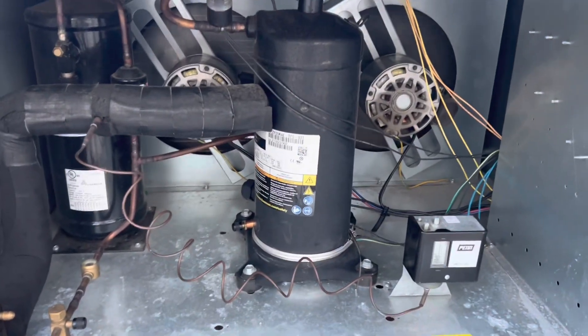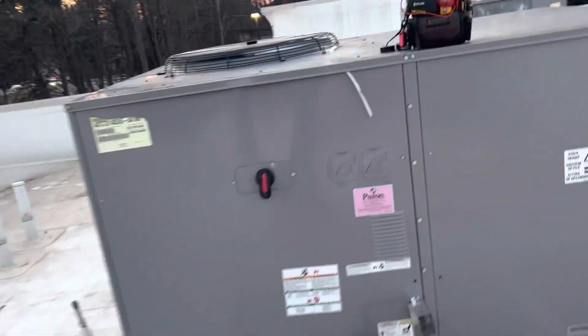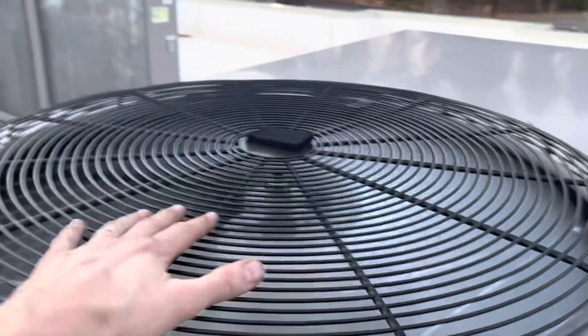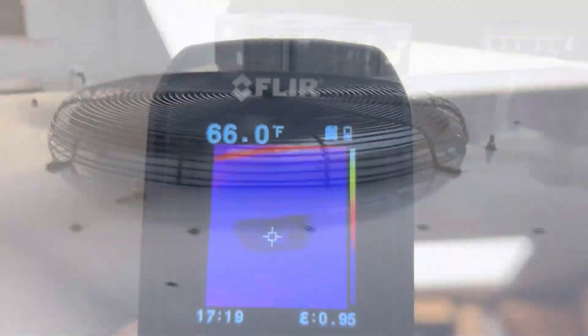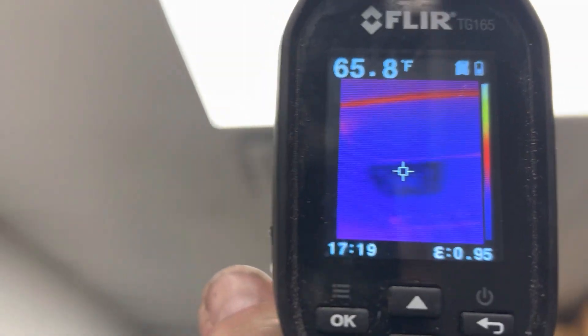Our freezer — we replaced the liquid line inside, there was a pinhole. All right, let's go inside and get the thermal and see what our output temps are. We were blowing ambient before — 78 degrees — but we're getting there.